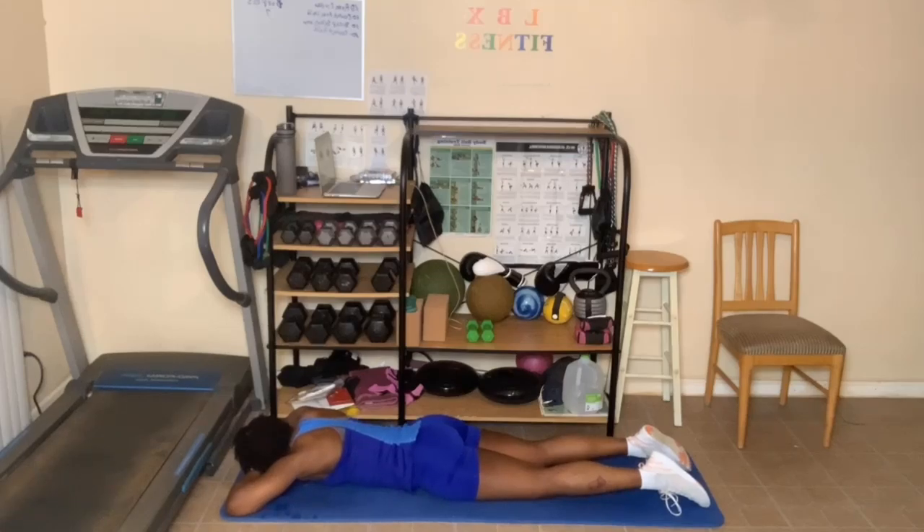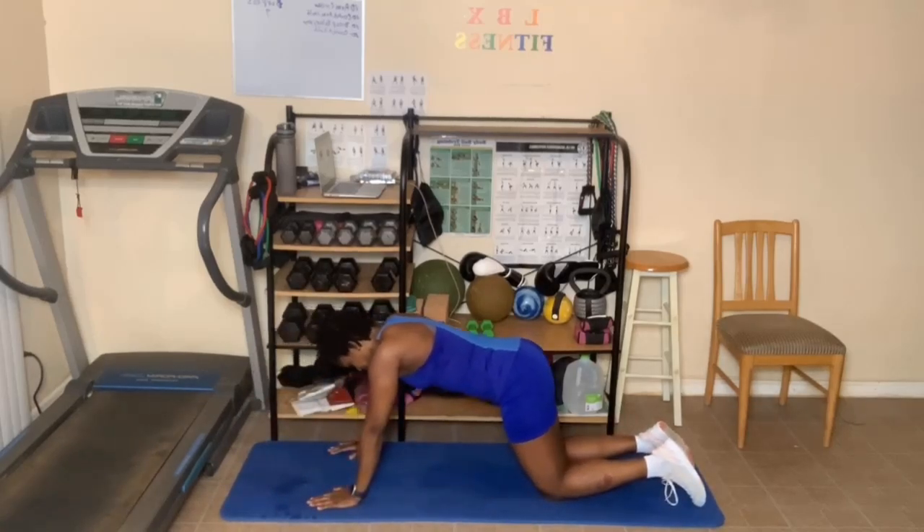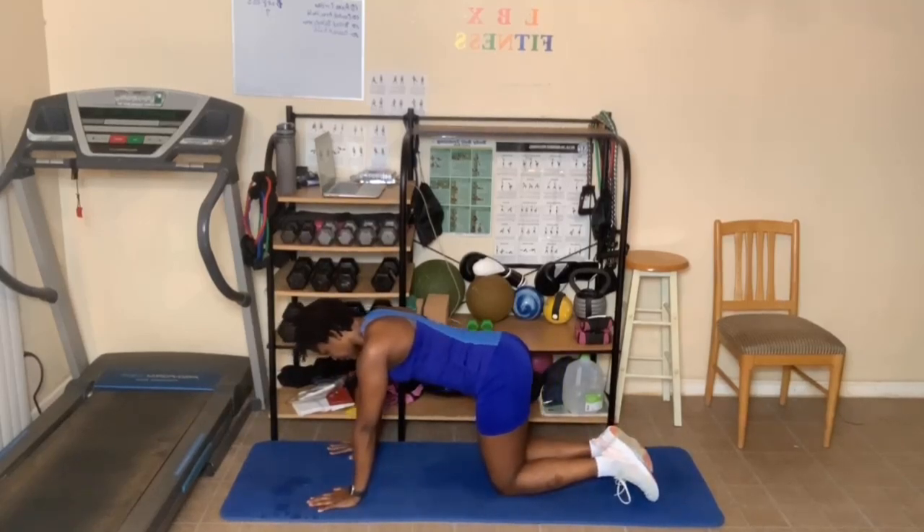Breathe in and out. You can lay on your hands, or you can have your forehead on your hands or on the floor. One more deep breath in. As you breathe out, come back up to your tabletop, making sure your knees, shoulder, elbow, and wrists are aligned. Breathe in and out.